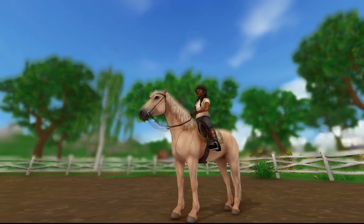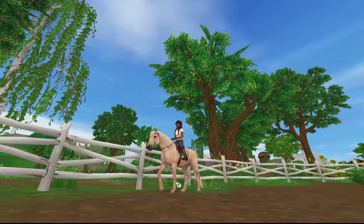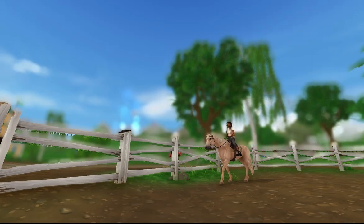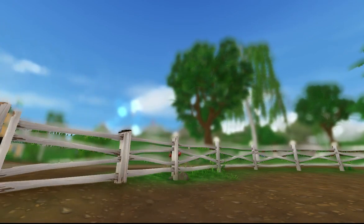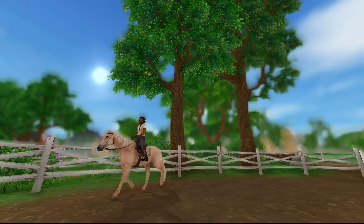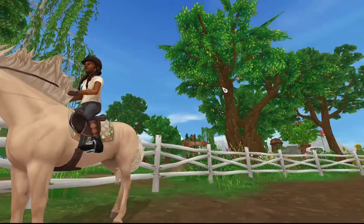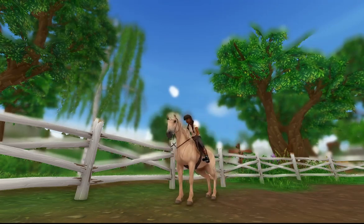We finally started at the walk — she was really kind, not as stiff and spooky as usual. I was really happy about that. It was surprising because she's never been like this before. Even in the trot she wasn't going too fast or refusing to do anything.